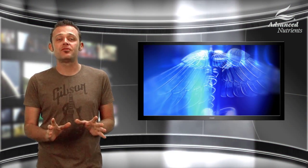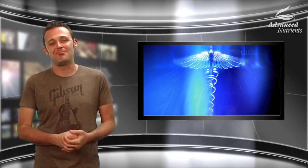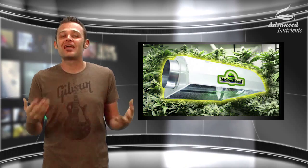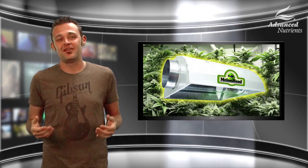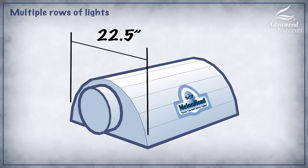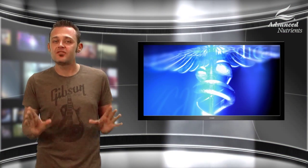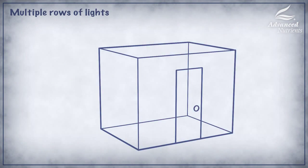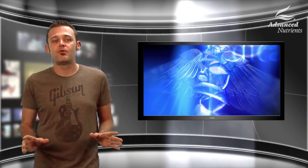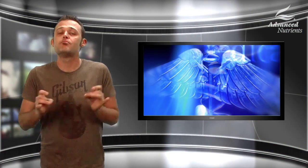Hanging multiple rows of lights is a bit more complex but largely the same. In the case of the bigger room I'm building for the other patient, we used Advanced Nutrients melon head reflectors. These are 27 and a half inches long and 22 and a half inches across. So to hang two stationary rows of lights in that room, we would take our canopy area — in this case, it's 10 feet by 7 and a half feet.